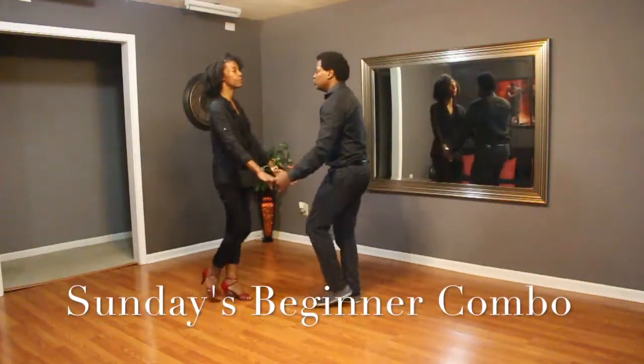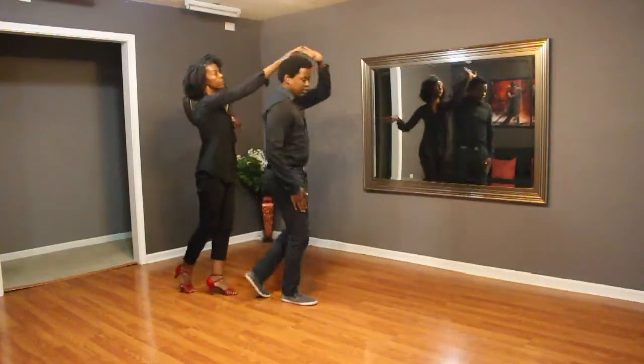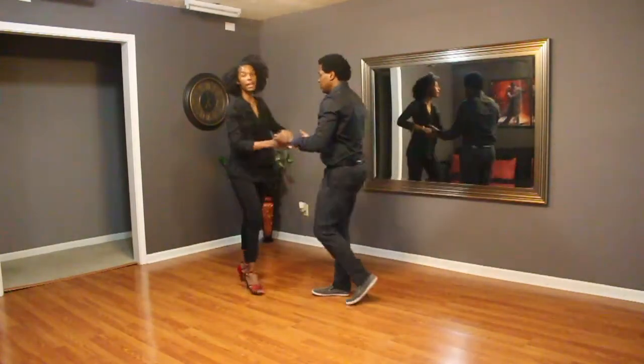For Sunday Beginner class, we did basic: one, two, three, lady turn, lady turn, and one, two, three, five, six, cross body normal.